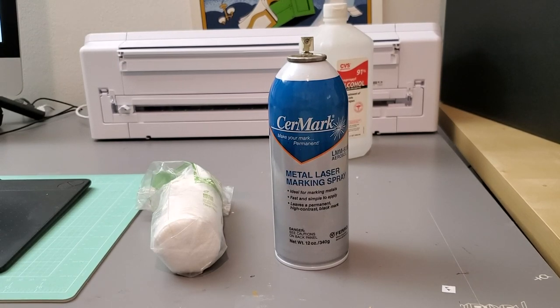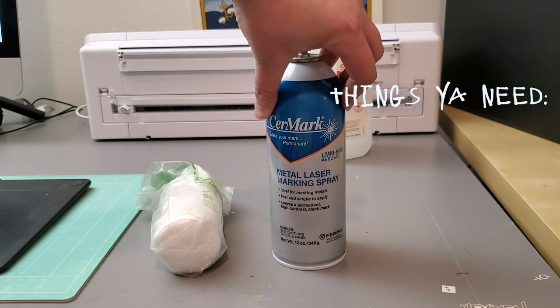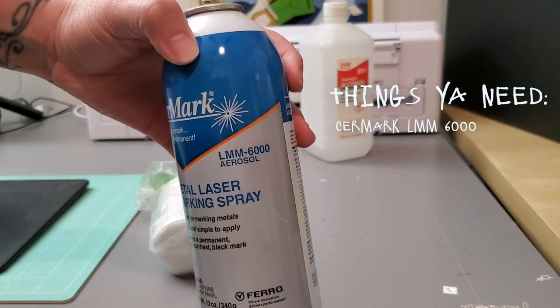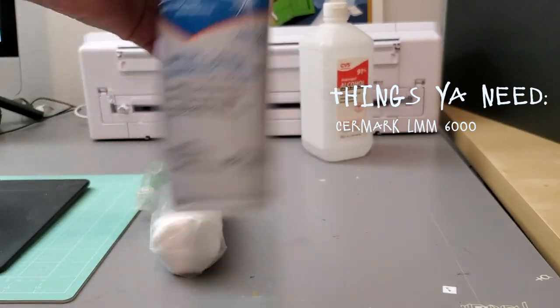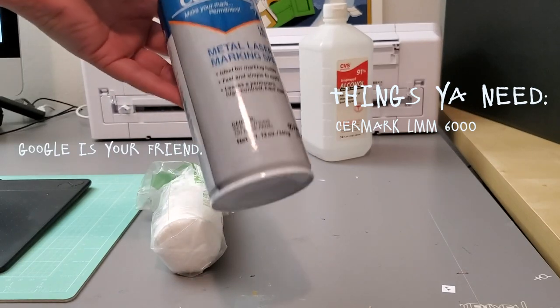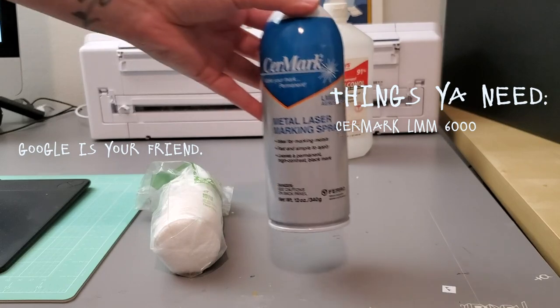We're going to show you how to engrave using CIRMARK metal laser marking spray. The supplies you're going to need — obviously the CIRMARK, this is LMM6000, it comes in an aerosol can like this. You can buy it from JDS or online on Amazon as well.